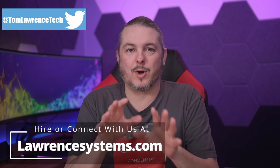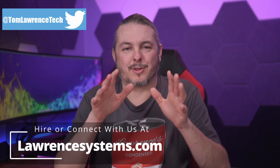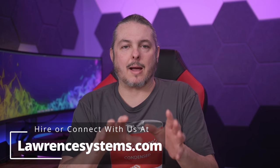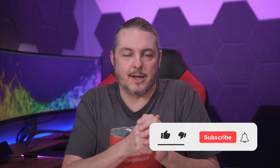Tom here from Orange Systems, and it is currently February of 2022. I want to start with a date to add context about whether or not you should get PFSense Plus. There are a few additional Plus tools compared to the Community Edition.